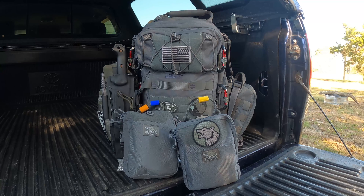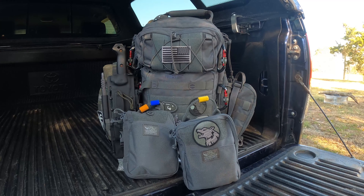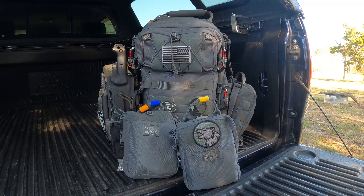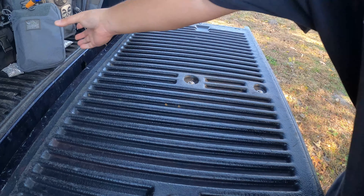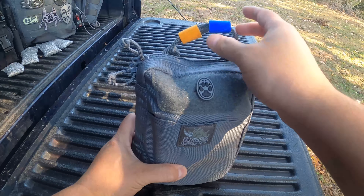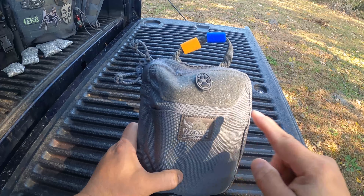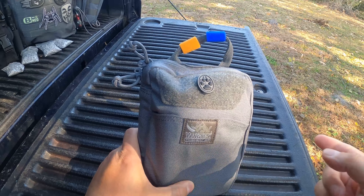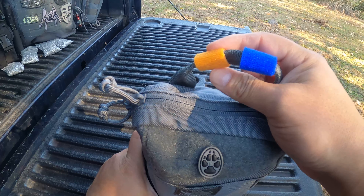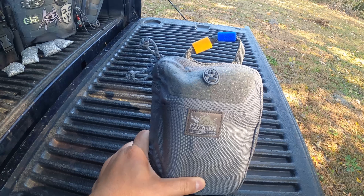Alright guys, this is part three of my bug out bag video. This is going to be based on my fire and water kit and my electronics kit. Just like the other videos, I'm going to open them up and go through the contents. This is my fire and water kit — it's a Vanquish bag. The orange represents fire and blue is water, so I know what's in the pack.